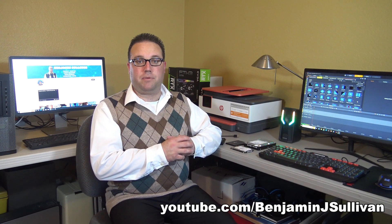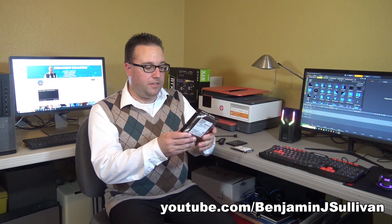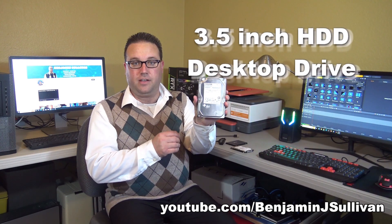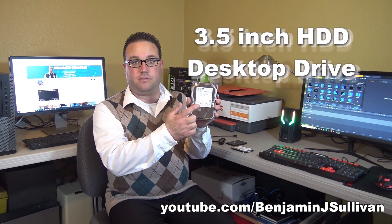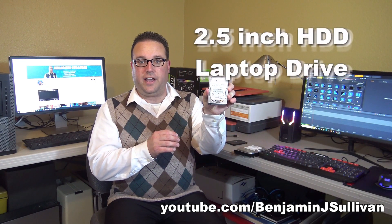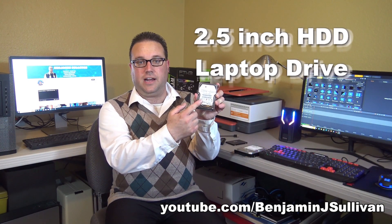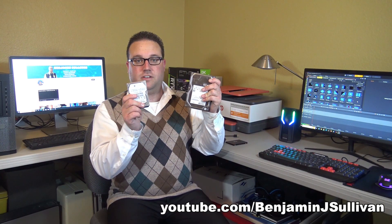Let me start by showing you a couple different hard drives. This is a three and a half inch desktop hard drive — it's a mechanical hard drive, meaning there's a spinning disk inside. This is a laptop mechanical hard drive, two and a half inch, also HDD, so it's also mechanical. They're built the same way, just different sizes.